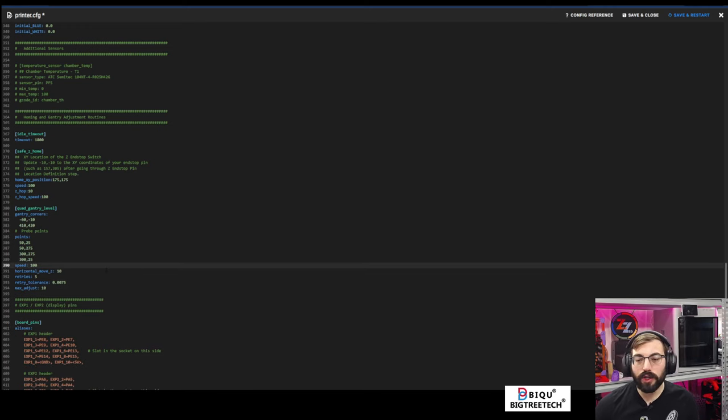Next thing we're going to do is power off the printer because we're going to start doing some wiring. I recommend turning off your printer when you do wiring — this is a sanity check.